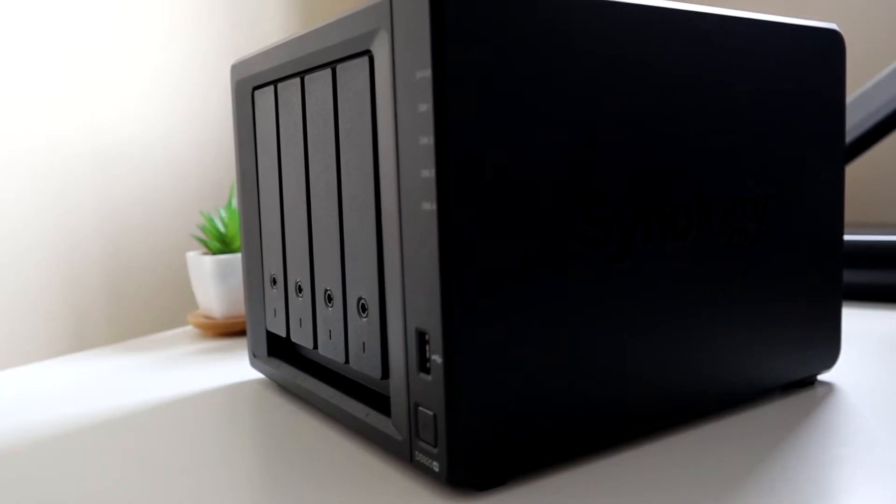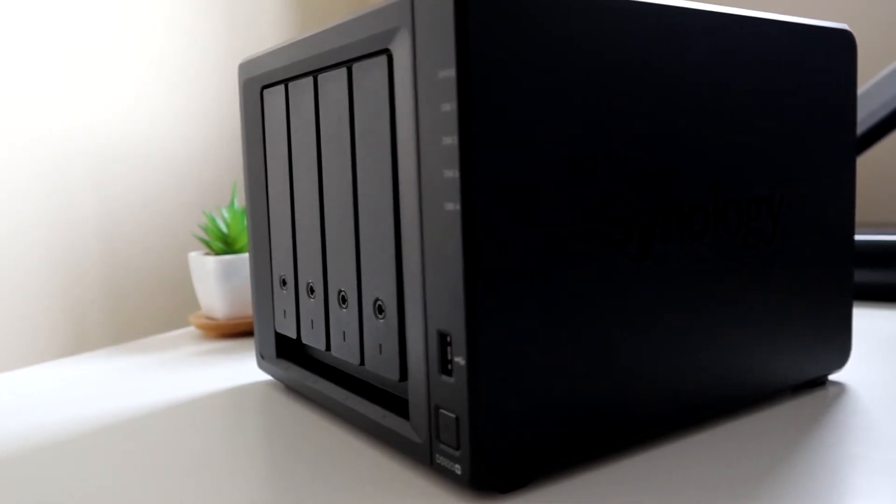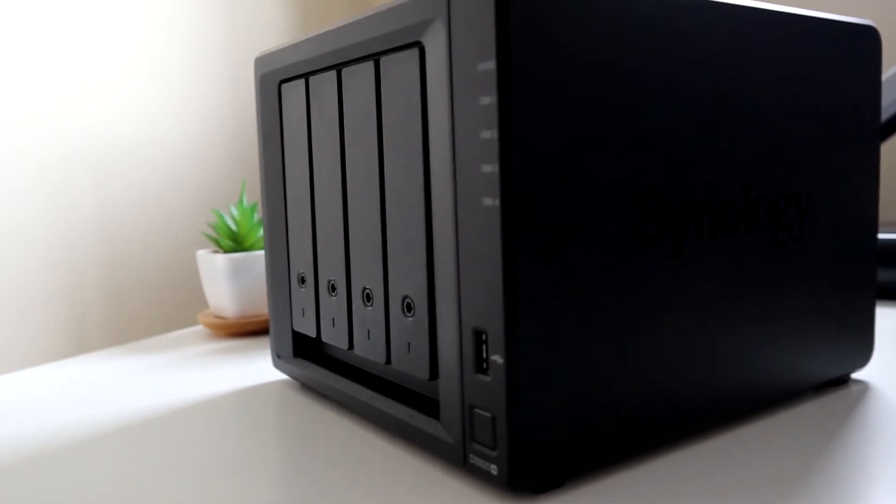The way I've got my system set up, I've got my DS920 Plus and I've set that up as a RAID configuration in the DSM software. As we all know, RAID is not a backup solution. RAID is a way to protect the resilience of the drives whilst they're in the NAS unit — so if a drive fails, you've potentially got the ability to recover.